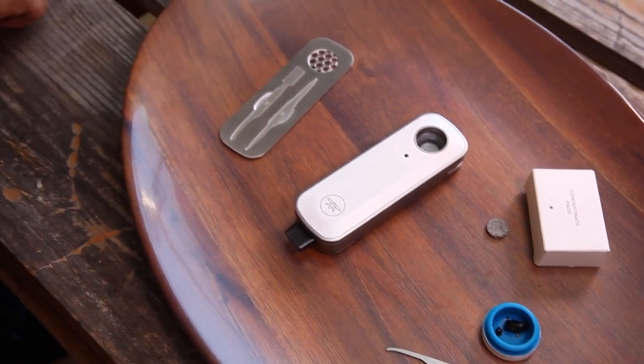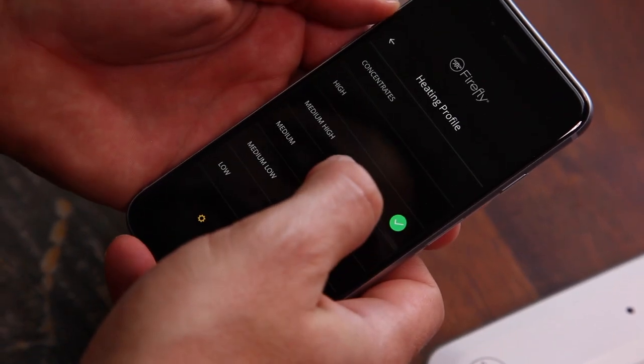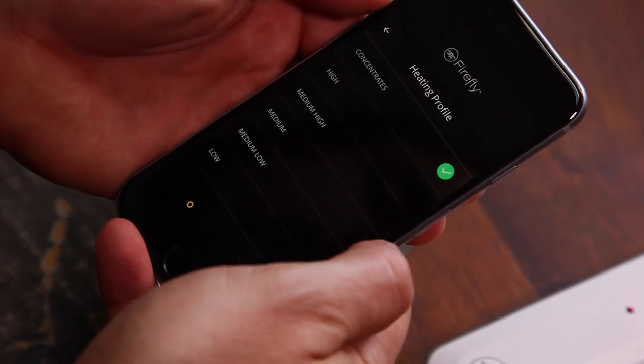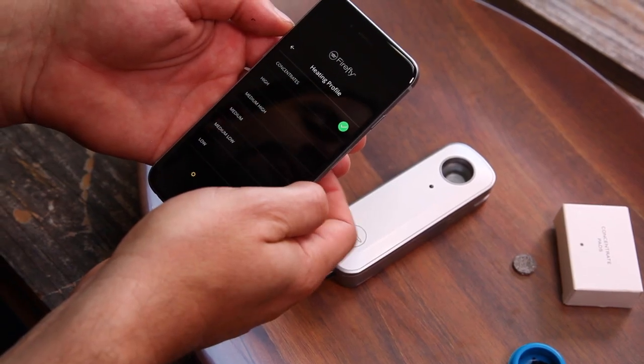I also have my phone here, and the first thing to do is to go to the heating profile and change it from the default medium-high setting to the concentrates mode. That gives you the best experience and it'll run a little bit hotter than you would with flower material.